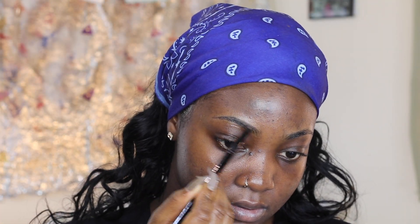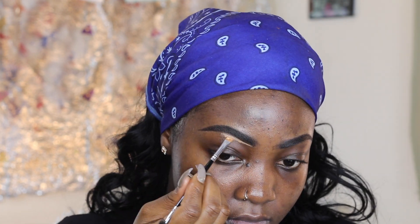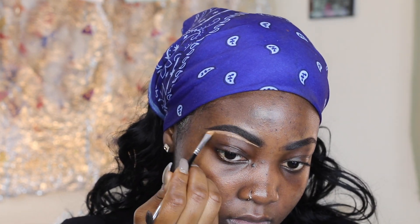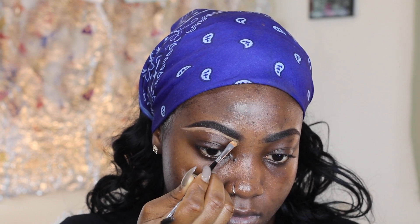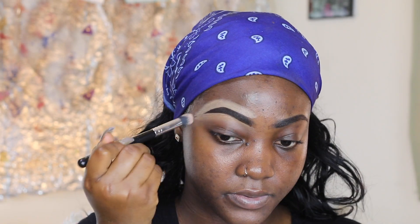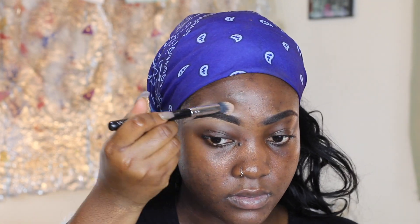All right guys, welcome to my channel. I'm gonna do my eyebrows first. I'm gonna add a brown poster color with a small brush, just slapping it, drawing the line. When I go to this one called my eye — I don't know the name — I rub the brush.